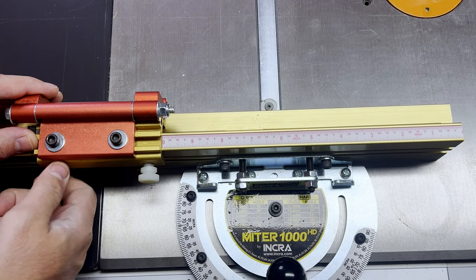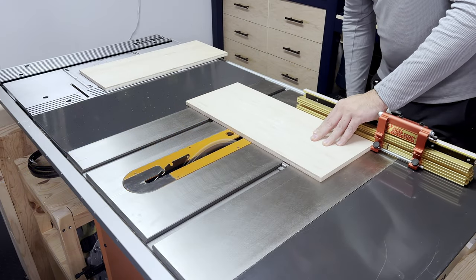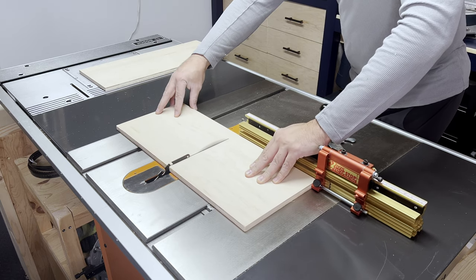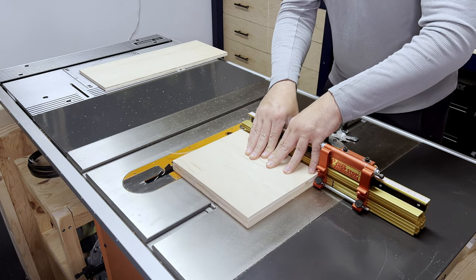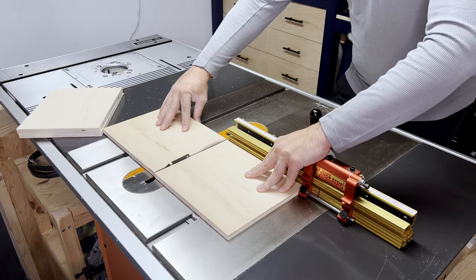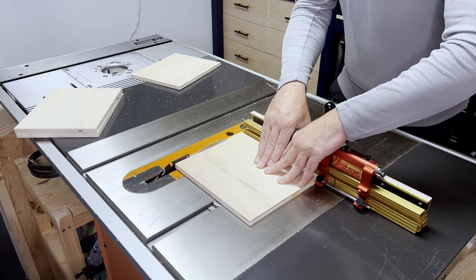If I had to highlight a star of the show, it would be the miter gauge for this build — the Incra miter gauge, and to be more specific, it's the Incra 1000 HD. It seems like every time I use this miter gauge, I fall more and more in love with it. I've done a setup and review of this miter gauge on my channel, and the link is in the corner if you want to check it out.